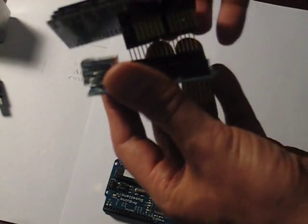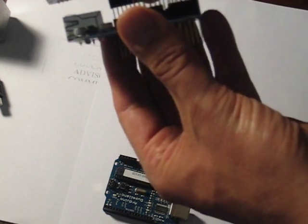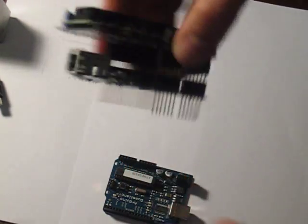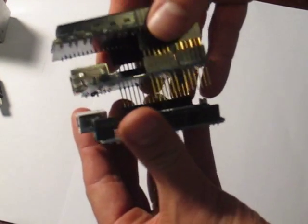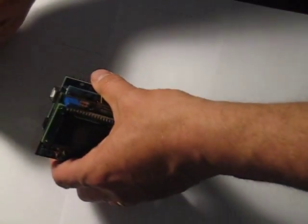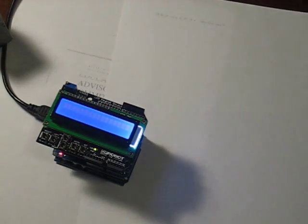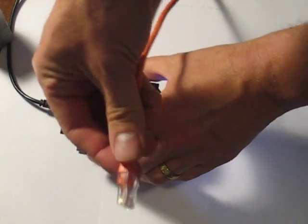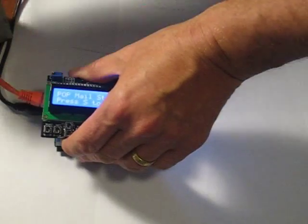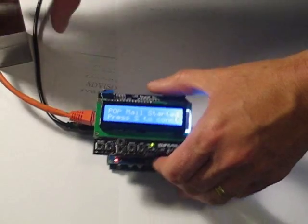These guys just plug together — kind of a lot of legs, but there we go. That goes in there, and now that goes on to the Arduino. So we've got a little sandwich, and now we put USB in for power and an Ethernet Cat5 cable goes into there.